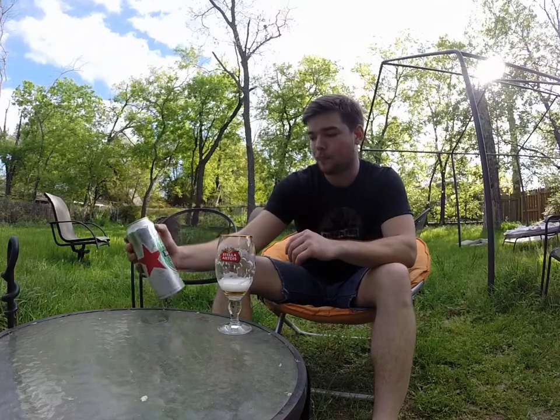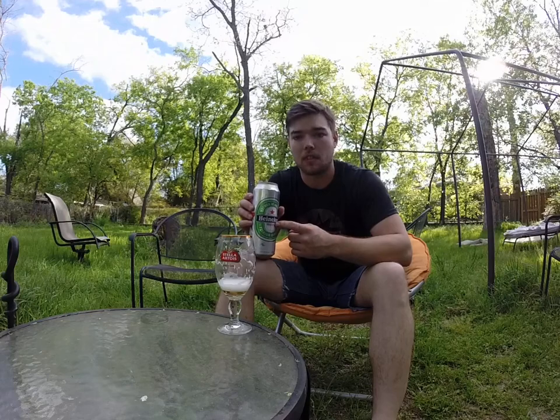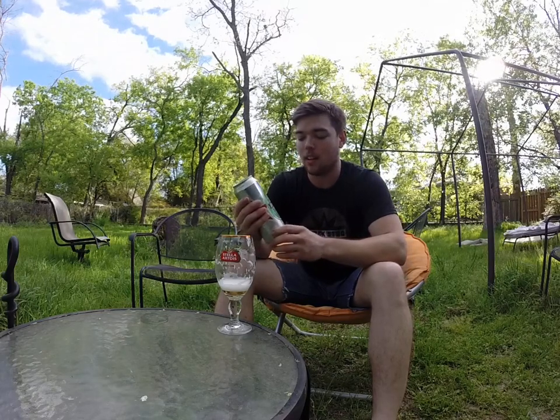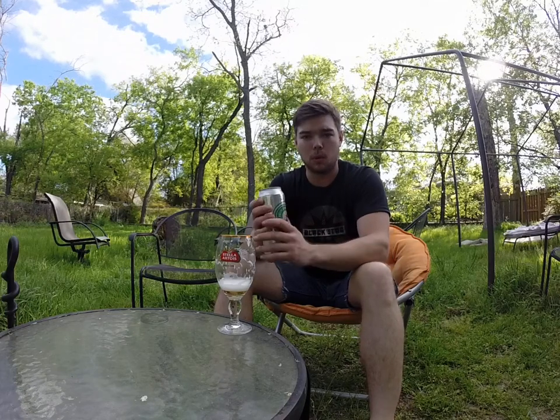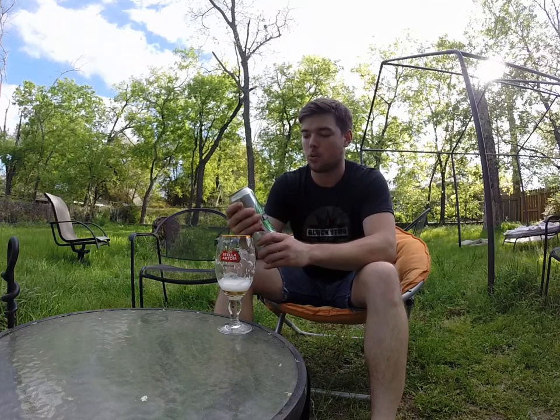Honestly, I could do another review of this beer — there's so much I could say about it. I do really like this large format can. I'm going to continue to seek out stuff that's over 12 ounces, because honestly that's not enough beer to get a taste for the beer that's in there. You really want to enjoy it for more than just 12 ounces.